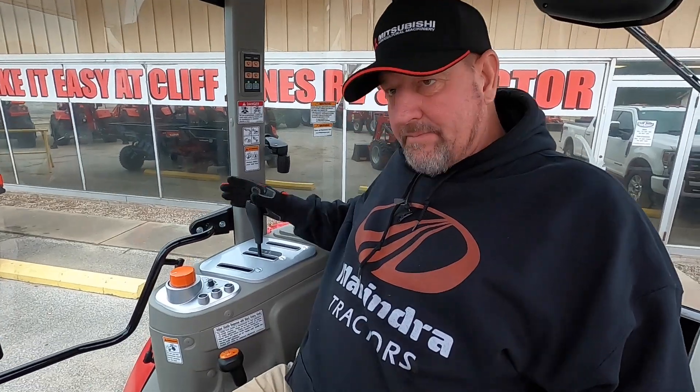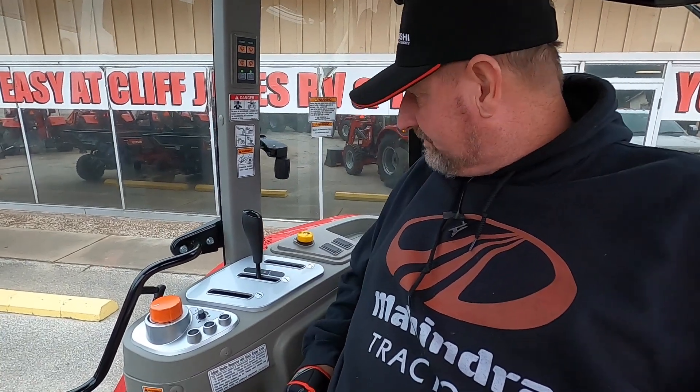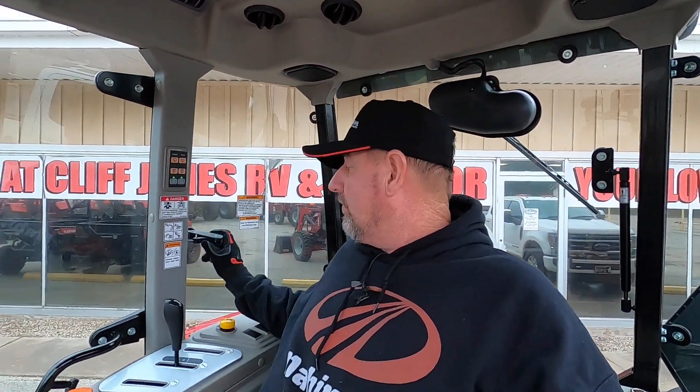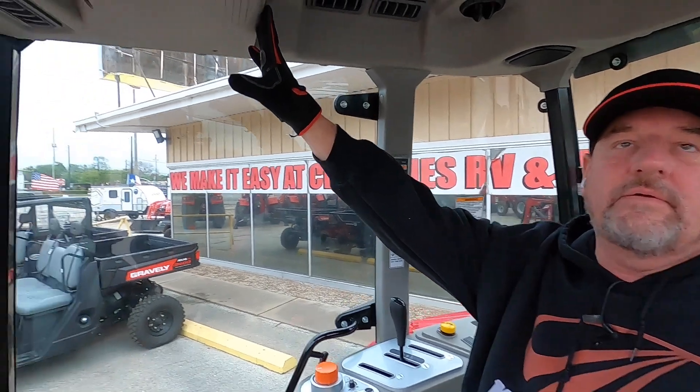This controls your one remote in the back, but you have two more options just in case. You have your work lights and your windshield wipers — it does come with both a front and rear wiper. All the windows open up so you feel comfortable on cool days, and air conditioning and heating is up here.